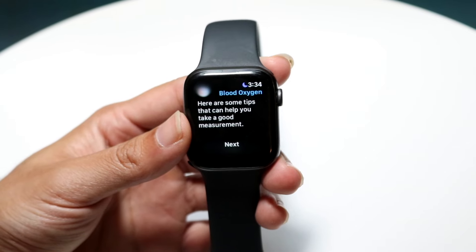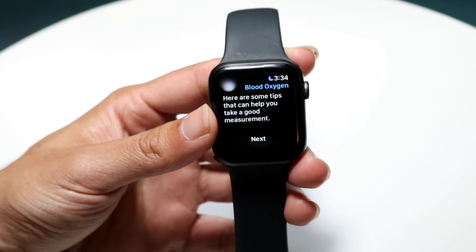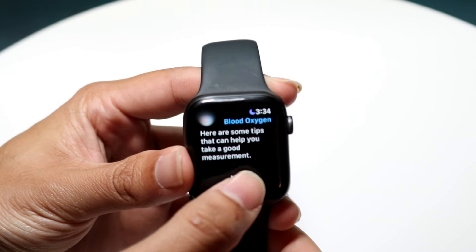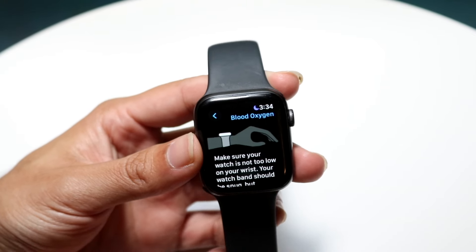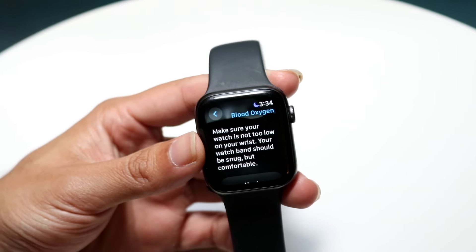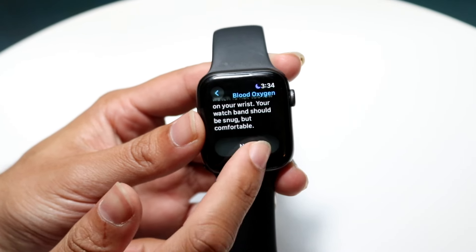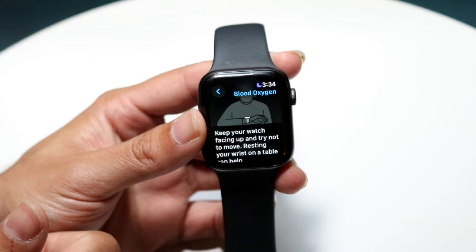When you do that, it's going to come up into this screen. It's going to tell you a few things — here are some tips that can help you take a measurement. So what you want to do is place it on your wrist and click on next. It's then going to tell you to make sure your watch is not too low. You want to follow these instructions to the T because it's going to give you a better measurement, and you want to click on next. Then it says keep your watch facing up and try not to move.